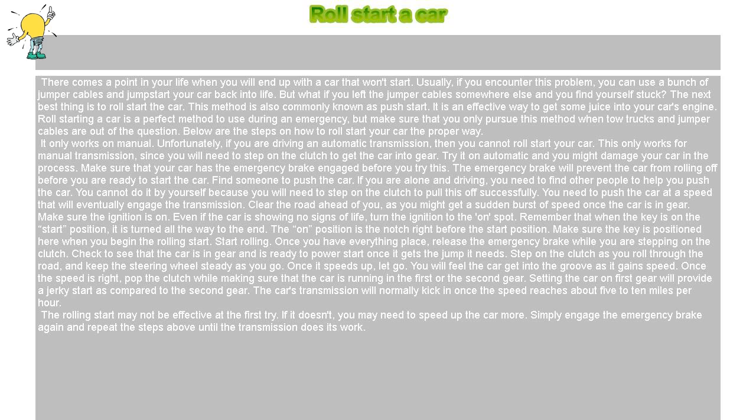Find someone to push the car. If you are alone and driving, you need to find other people to help you push the car. You cannot do it by yourself because you will need to step on the clutch to pull this off successfully. You need to push the car at a speed that will eventually engage the transmission. Clear the road ahead of you, as you might get a sudden burst of speed once the car is in gear.